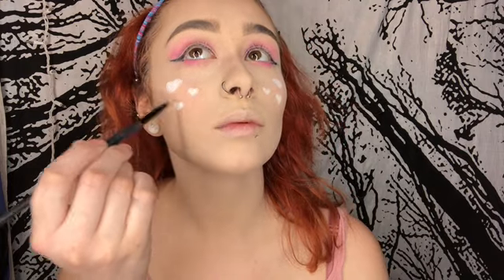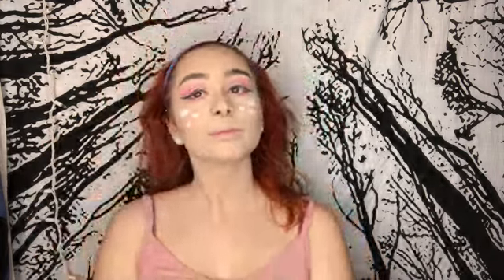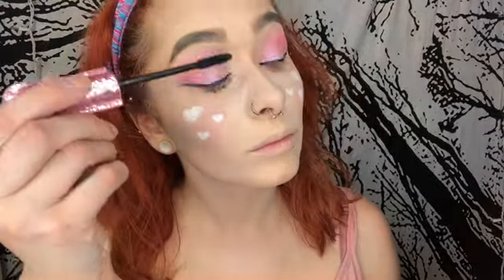I'm also using a white eyeshadow and going over the white hearts so they don't smear. Now I'm going in with three of my favorite mascaras. Time for fake eyelashes — you can use any fake eyelashes you want. I prefer the individual ones because they're easier to put on and give a more natural look.